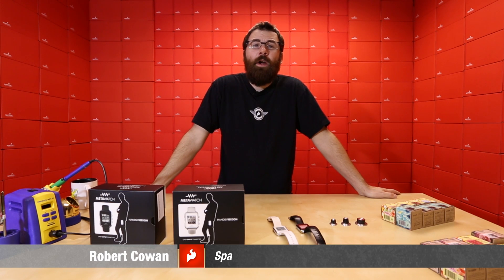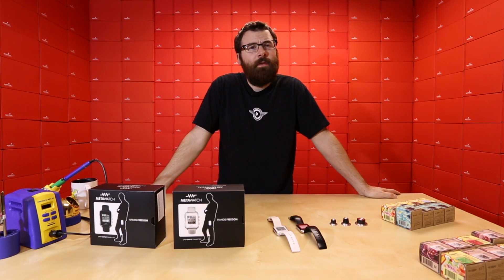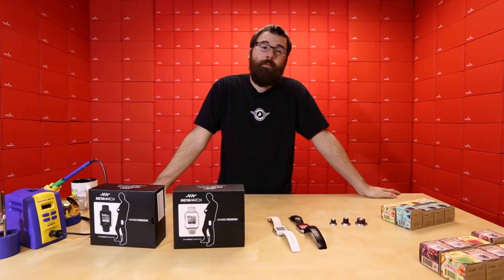Hello everyone, welcome to another Friday New Product Post where we talk about some of the new products that we have for the week here at SparkFun Electronics. Let's see what we have for this week.